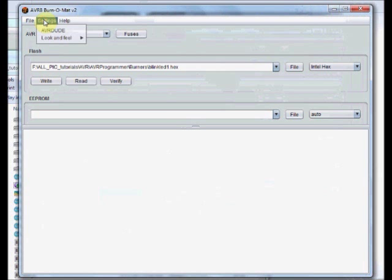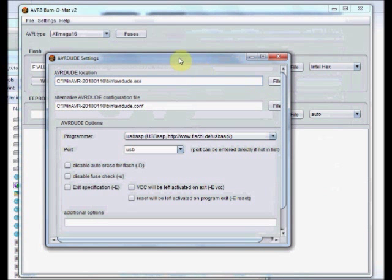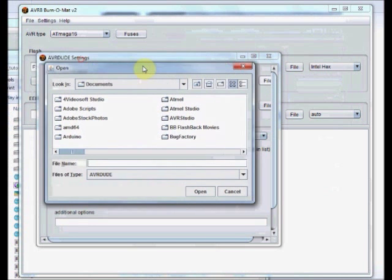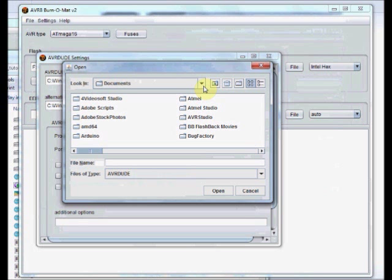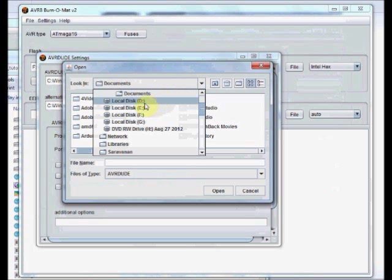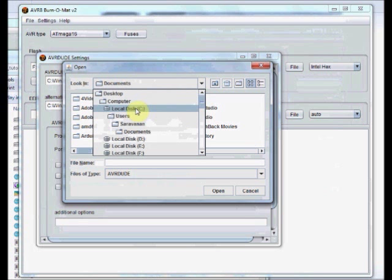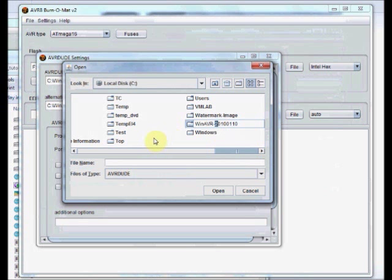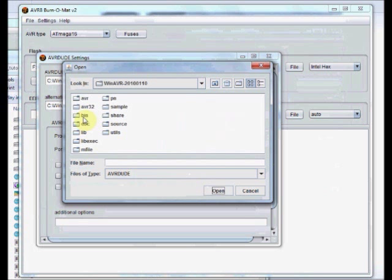Under settings, select AVR DUDE. Under AVR DUDE location, click on the file. Generally, AVR DUDE is located under WinAVR. Go to C drive — generally WinAVR is installed under C drive directly. Locate WinAVR, open the bin folder, and select AVR DUDE dot EXE.